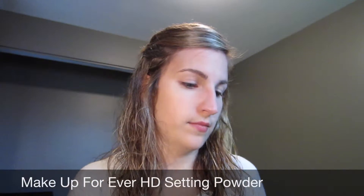Next I'm using the Makeup Forever HD setting powder. I actually got this in a set when I got the HD foundation as well.